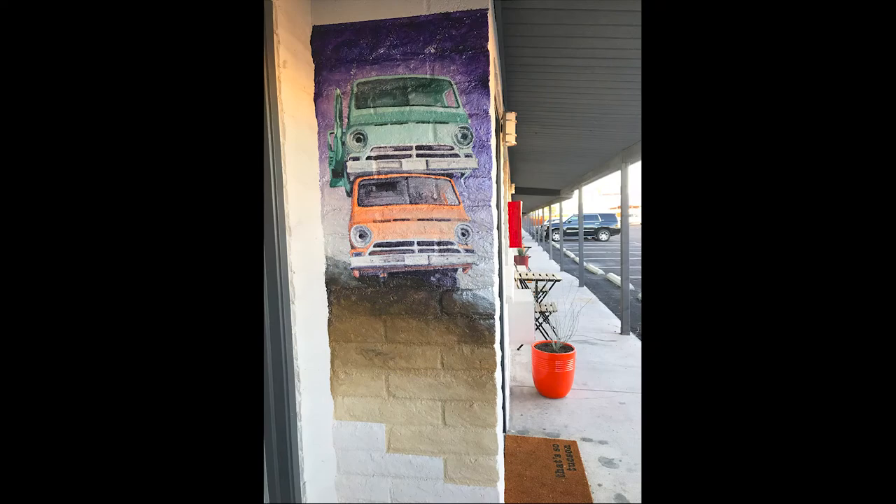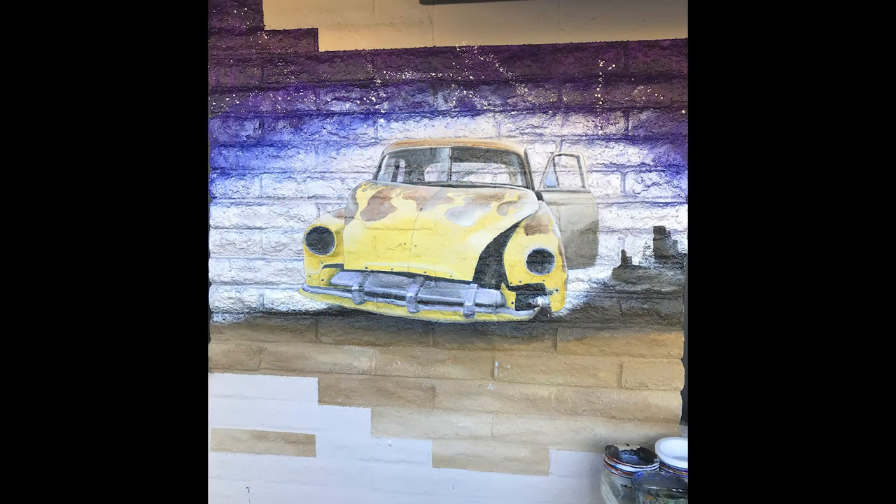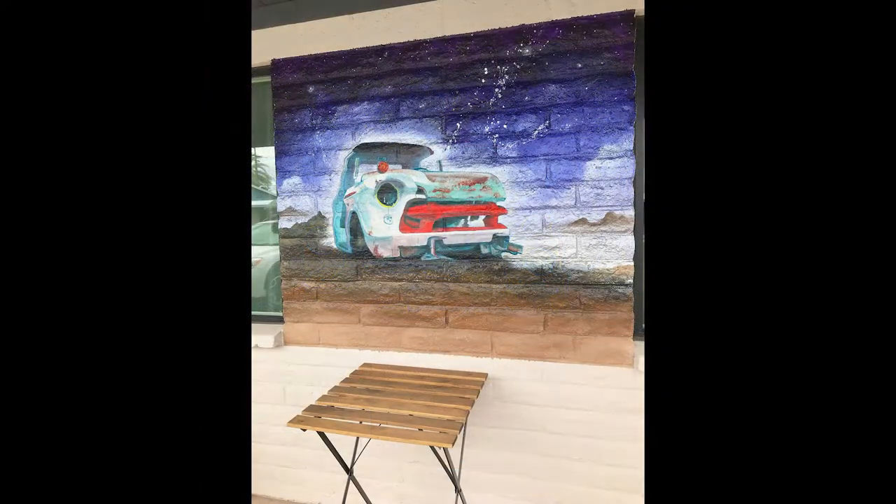Here's a mural project I did at Hotel McCoy in South Tucson. The theme was to capture a retro roadside motel aesthetic. I thought the abandoned car images gave it a serene, nostalgic feel.